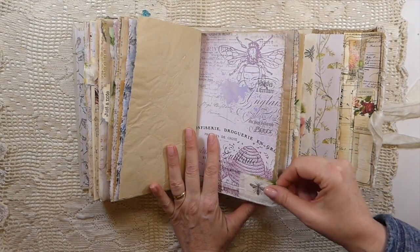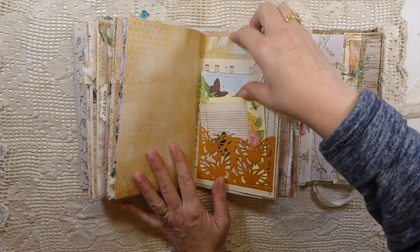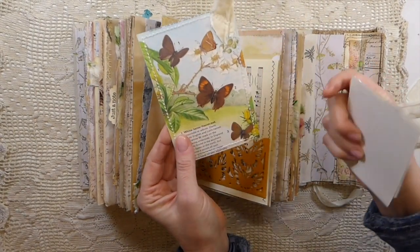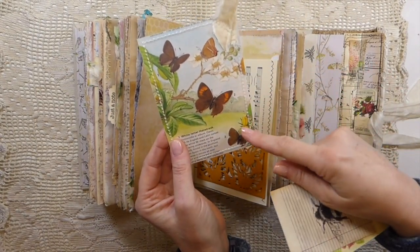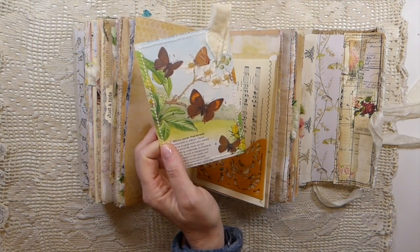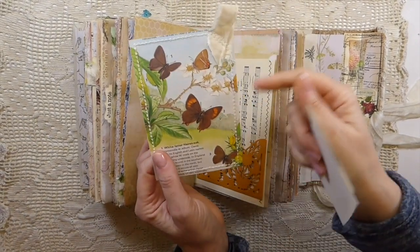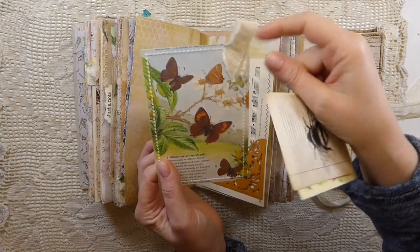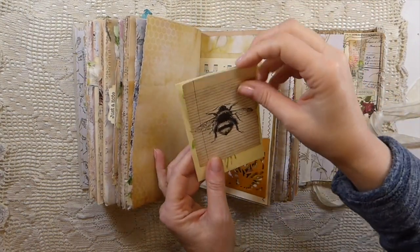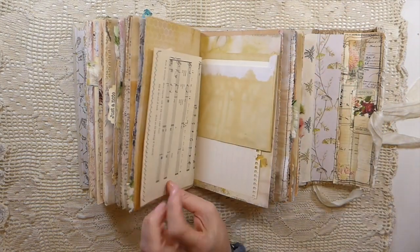Another fabric tab, and then this is one of the Anna Griffin pockets — I haven't used those for a while, out of sight out of mind. This is an old book page I found while cleaning the other day — I had been kind of hoarding them because I love the images, but I wanted to make a journal card. I just added some little muslin up there. I'm kicking myself because I did not write the name of that book down — I must get more organized.